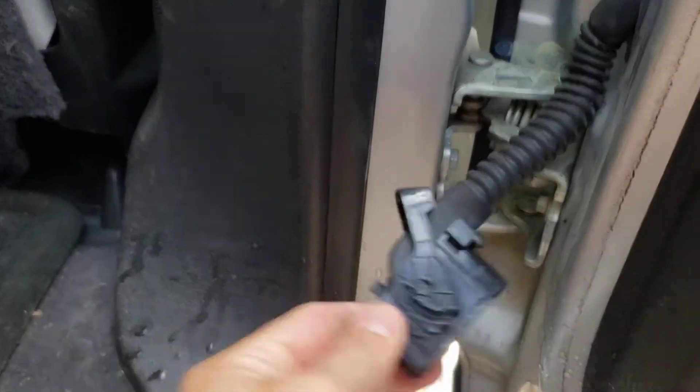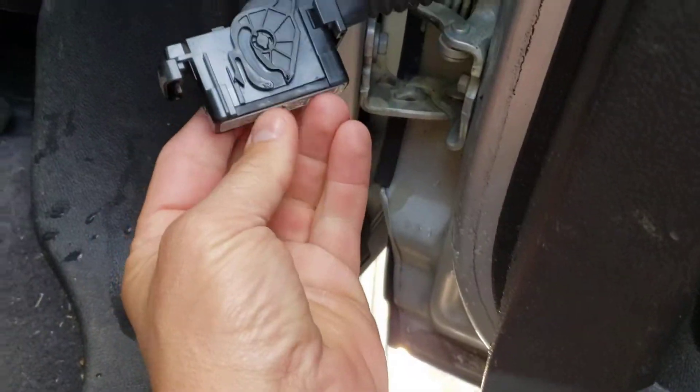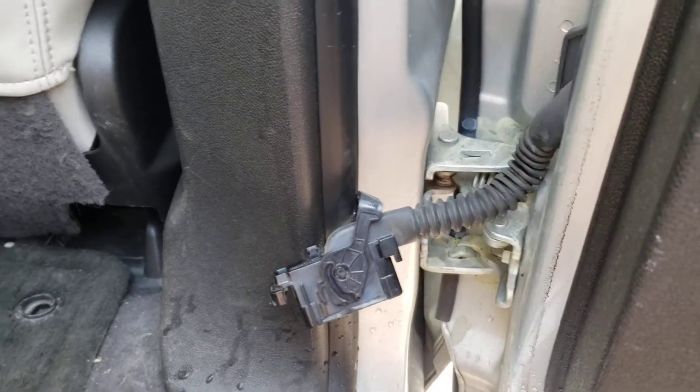I thought I was going to replace the switch, but I took the connector off and turned it upside down and all this water came pouring out of it. I hit it with some electrical contact cleaner, reinserted it, turned it back on, and everything is fine.